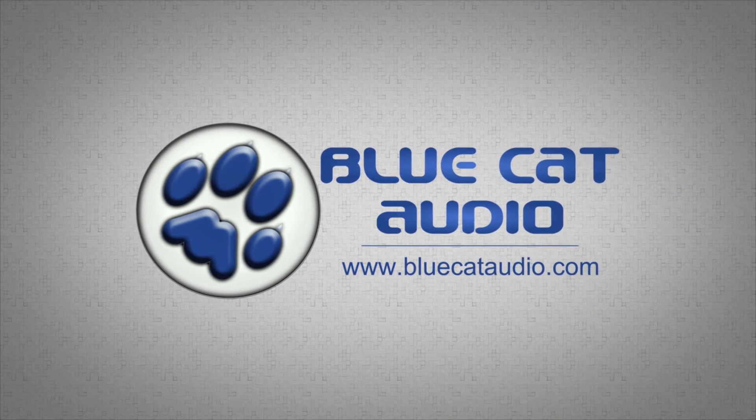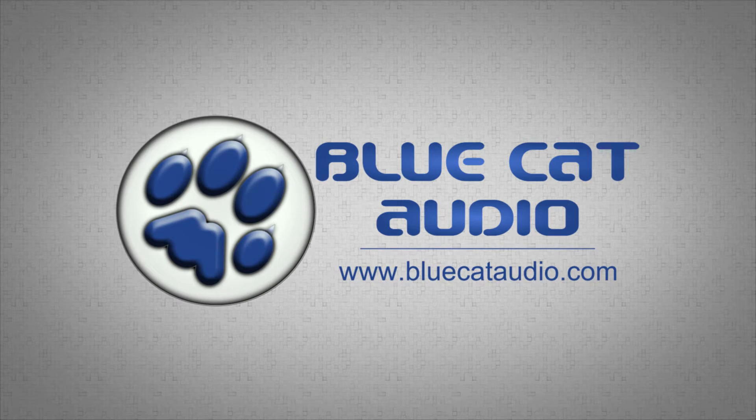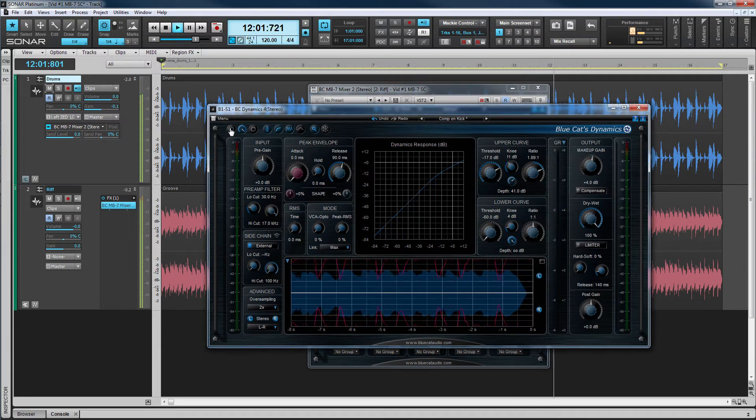In this video we're going to take a look at the sidechain capabilities of the Bluecat MB7 mixer and a possible use. For example, it can be used to create a multi-band compressor. I'm going to use a kick drum, a sidechain signal and a compressor in one of MB7's band one effect slots to reduce the low end gain of a stereo track every time the kick sounds.